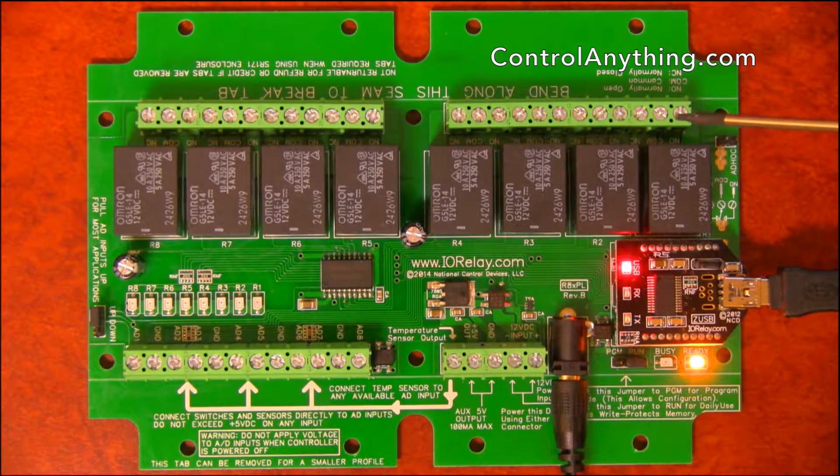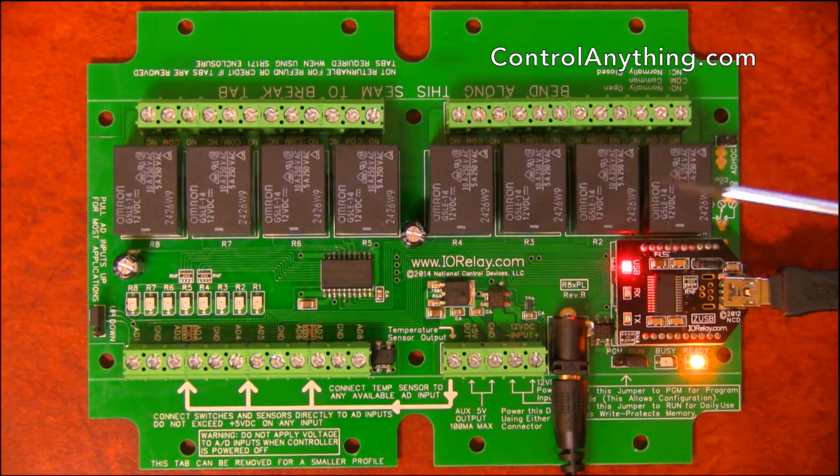Each of these relays has three contacts: a normally open, a common, and a normally closed. There are three connections per relay, so there are 12 connections per group of four relays, for a total of 24 connections.